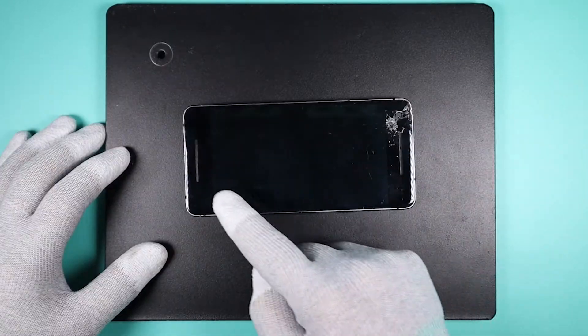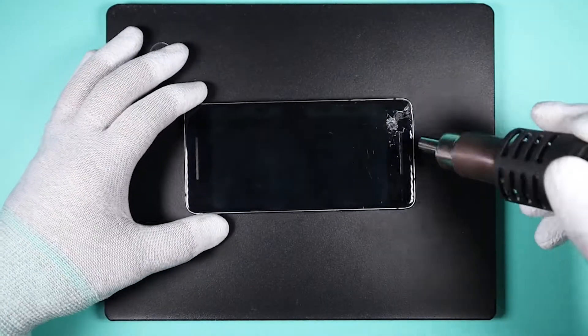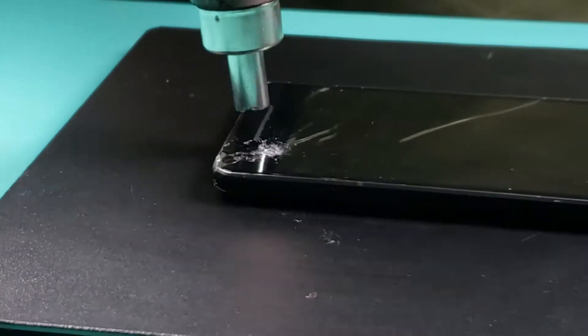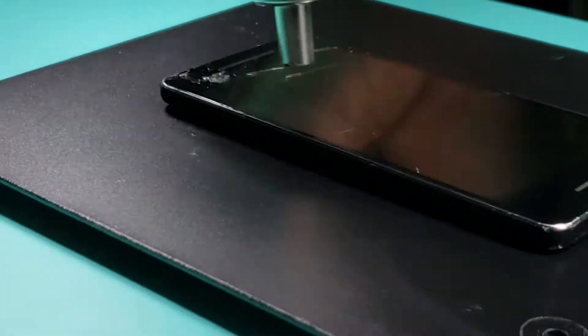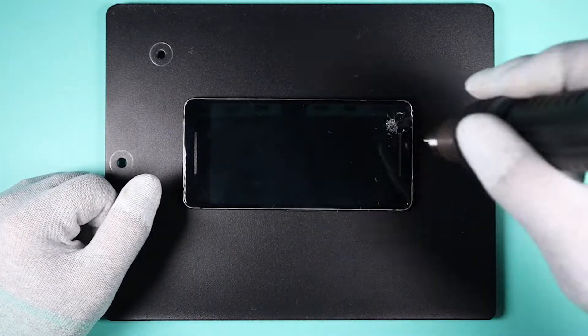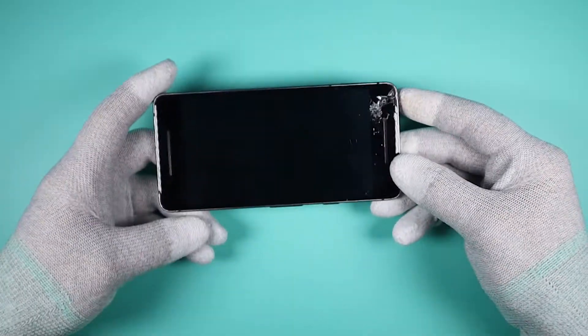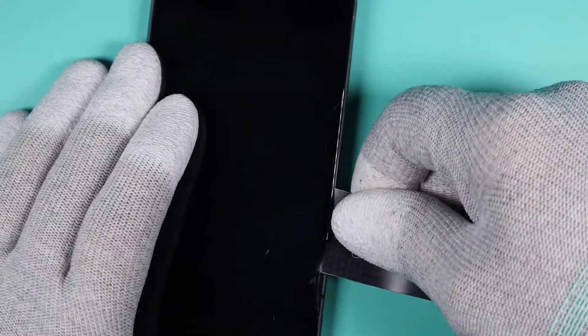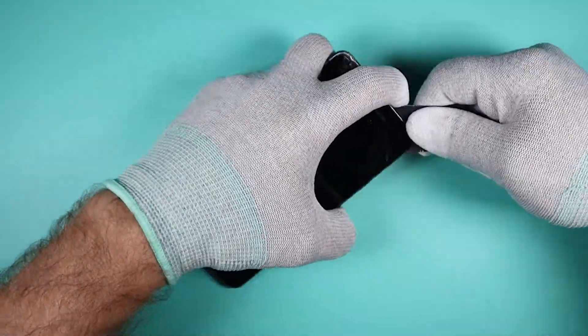First we will need to apply heat around the edges of the screen to soften the adhesive. Normally you want to be really careful when removing the screen, but mine is damaged so I don't really care about damaging it.